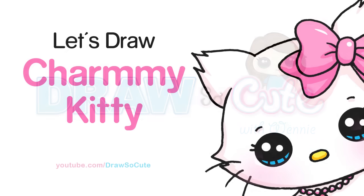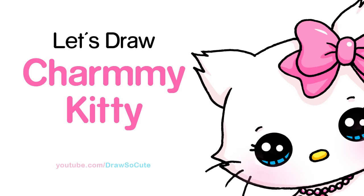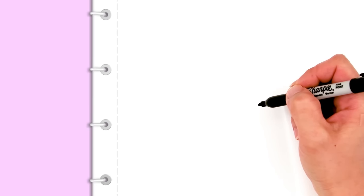Hi guys, Wendy here. Today we're gonna draw Charmy Kitty from Sanrio. Hope you have your marker or your pencil ready so we can get started.